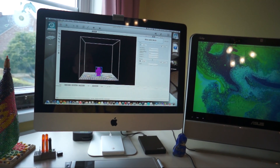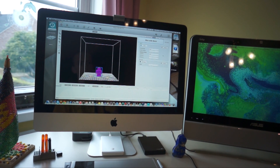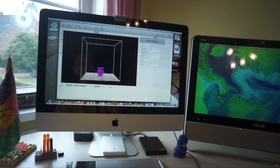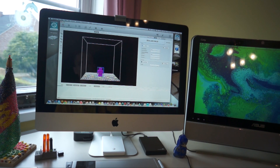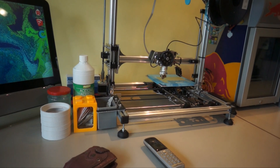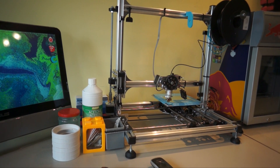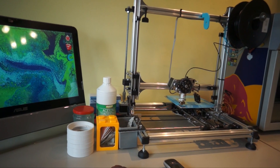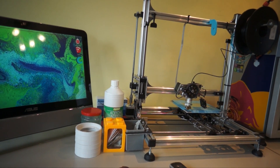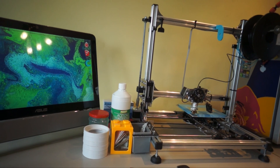Go to slicer and print settings with support, then on PLA, and slice it. Connect my printer, home everything. There we go. And put the heat on so the print will start immediately after slicing.